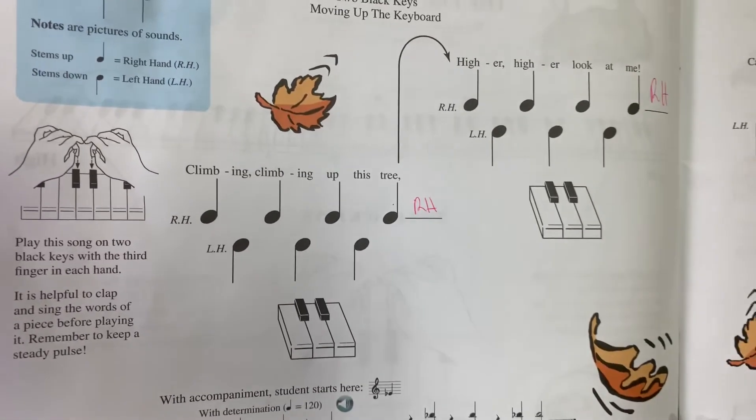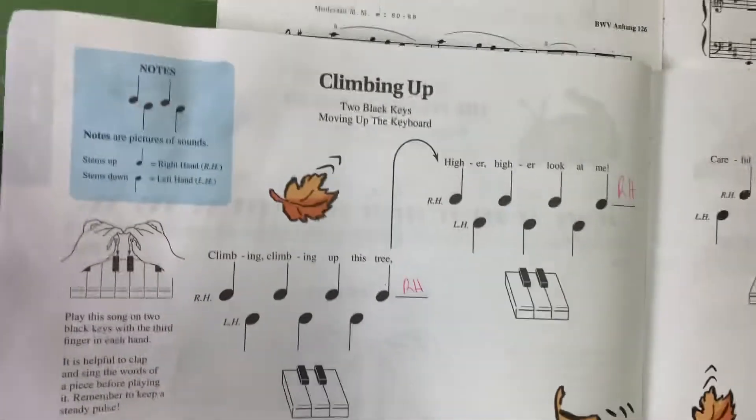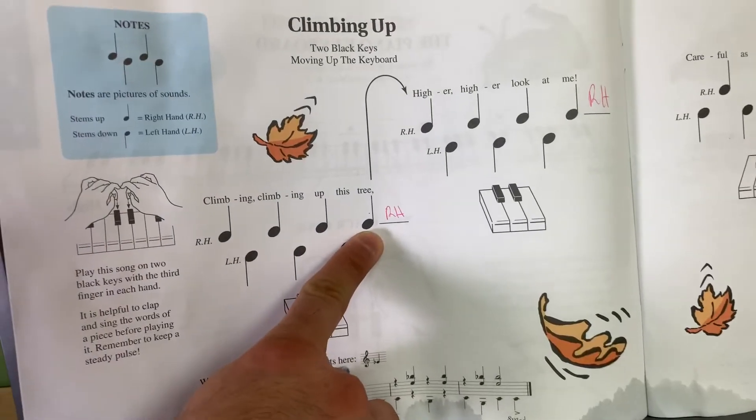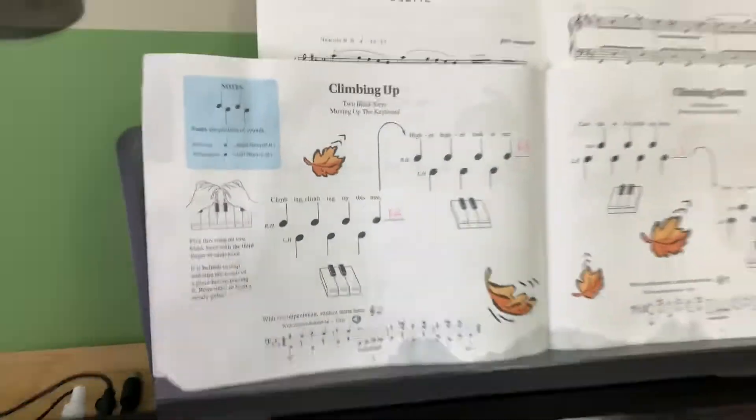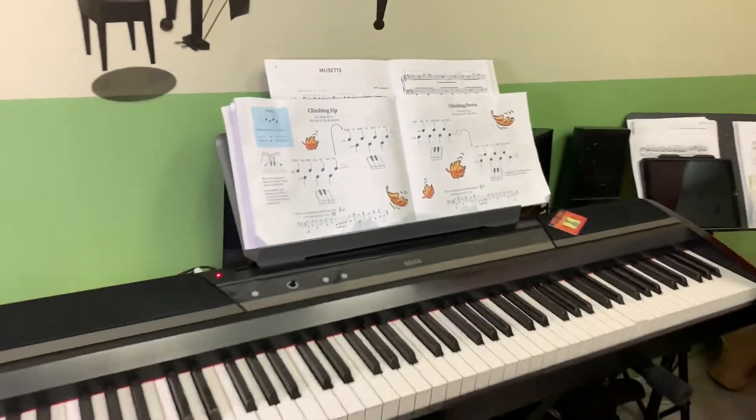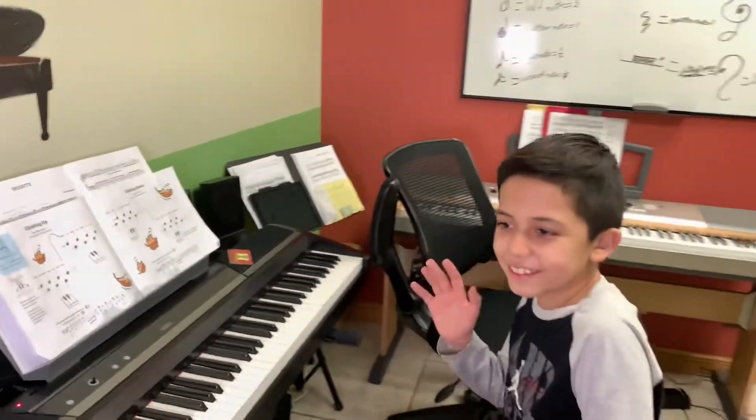The four notes above is the right hand, the three notes below is the left hand. So they play the same way to get to where the right hand is. That's why they play together, together, together, together. And that's how it goes, teaching a little bit about the reading to these young people.